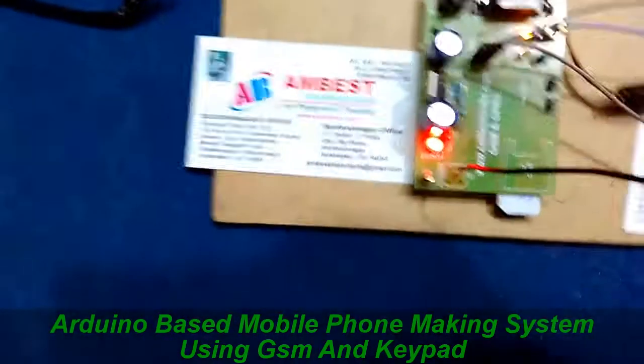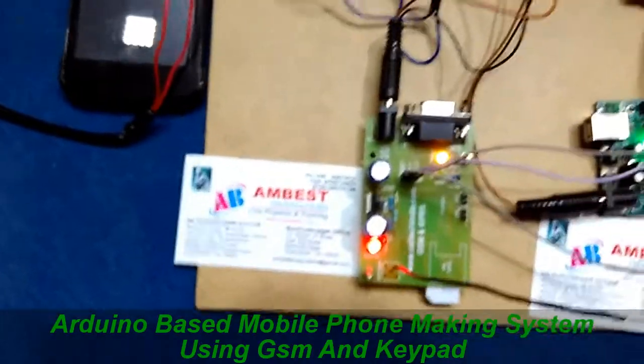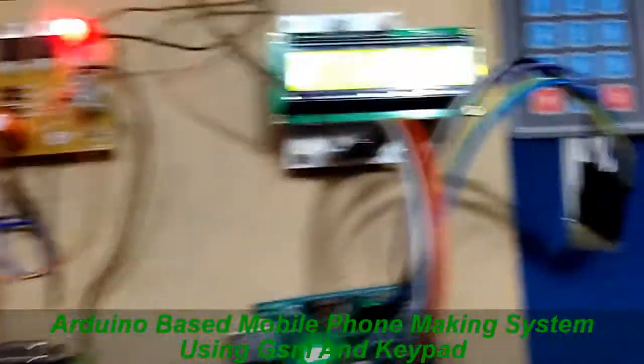Welcome to AMBUS Technologies. This project title is Arduino based mobile making system using GSM and Keypad.